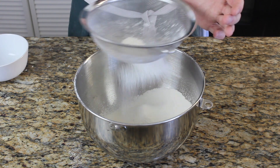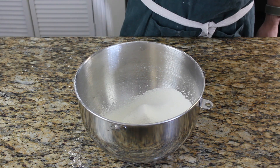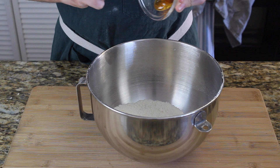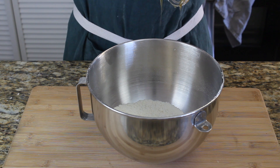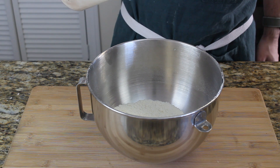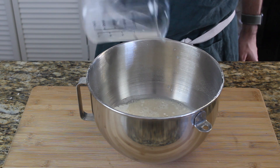Then we're going to add two and one third cups or 275 grams of bread flour. Sift it. We're gonna add a quarter tablespoon or five grams of salt, one third of a tablespoon or eight grams of honey, two and two thirds tablespoons or 40 grams of heavy cream, and our yeast and tangzhong mixture. We're gonna add all that together.